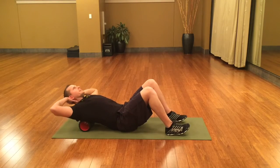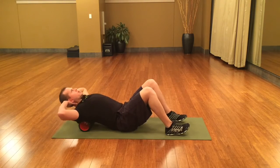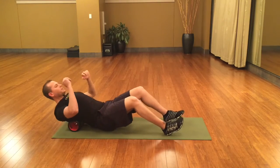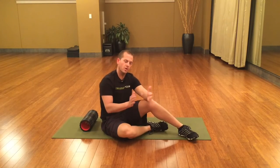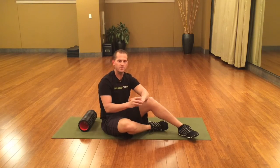Cross friction one, two, three — keeping a neutral spine, not going back too far — and four. Perfect job. That's how we would roll the thoracic spine. Keep in mind: two zones, four rolls, four cross frictions. Good job. Let's move on to the next.